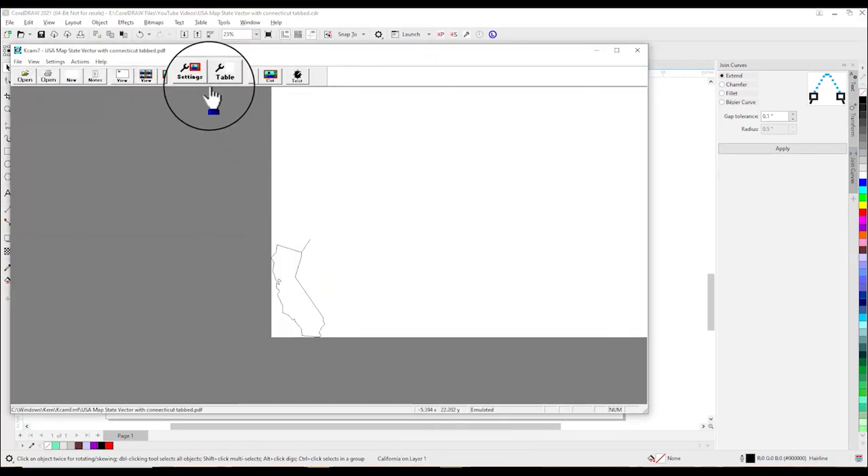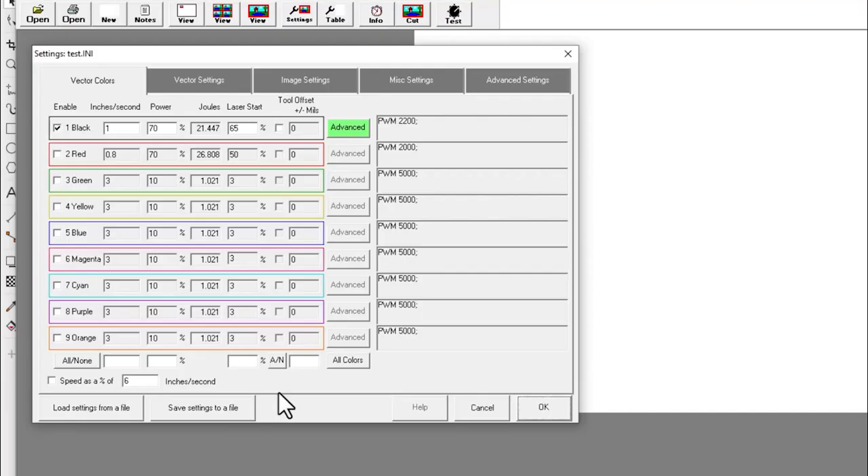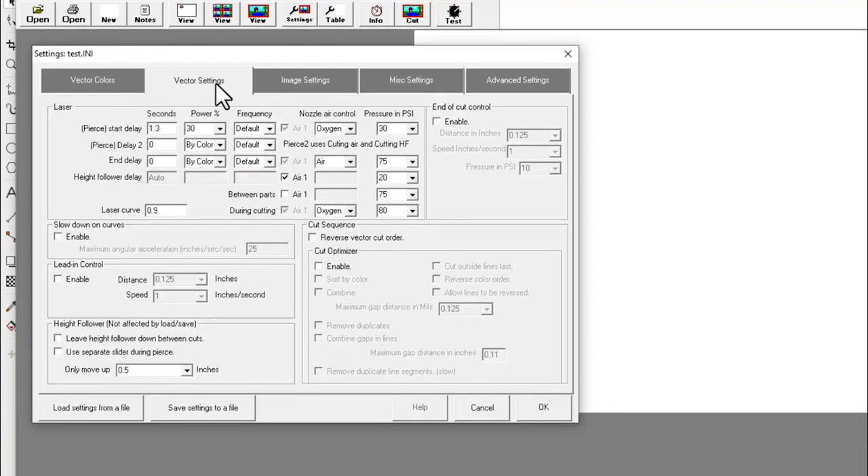Now we are in KCAM and we will hit our settings button, which brings us right to our vector cutting colors. Our file has a single black hairline, so in the black color we will be going one inch per second at 70 percent power for eighth inch mild steel on the 500 watt Optiflex. To cut mild steel as clean as possible we will input some extra settings in the vector settings tab. Our pierce start delay will be 1.3 seconds at 30 percent power and we will switch our assist gas to oxygen.